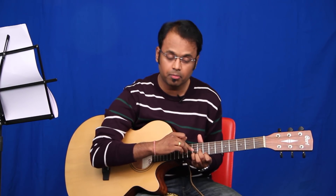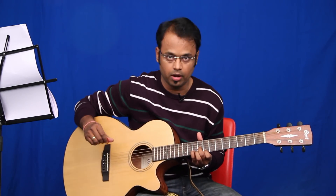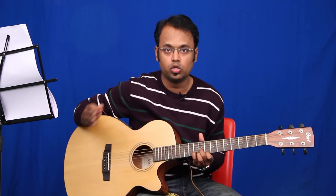You're going to play this twice, then switch over to fret number nine of string three. You'll hold fret number ten of string two and fret number eight of string one, and again hit three, two, one, two, three, two, one, two.